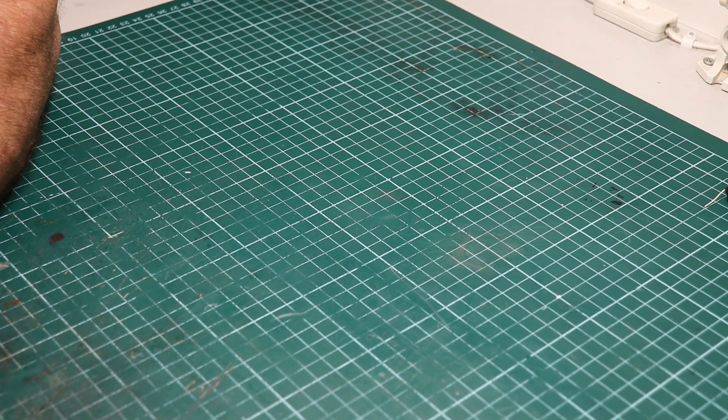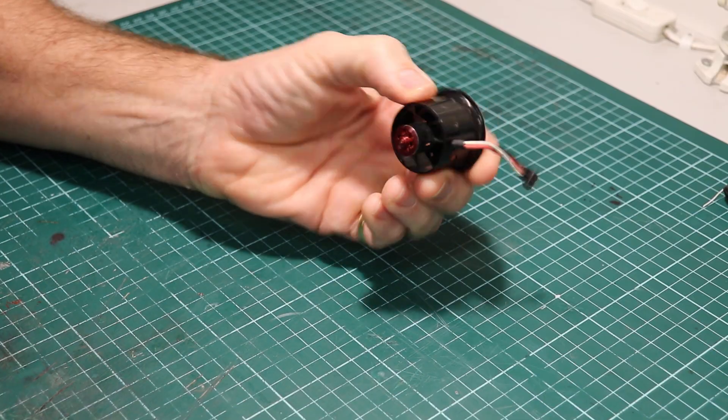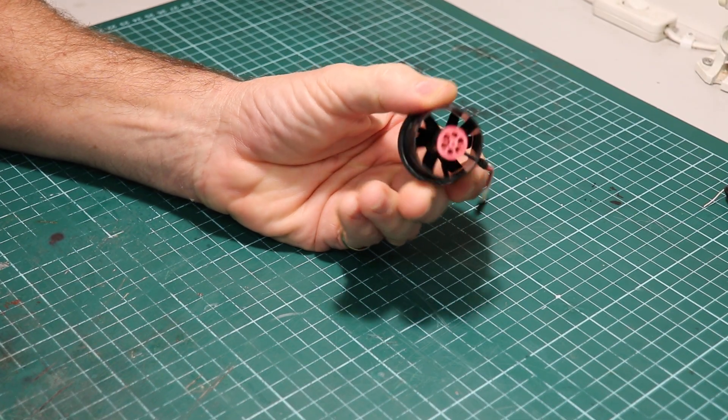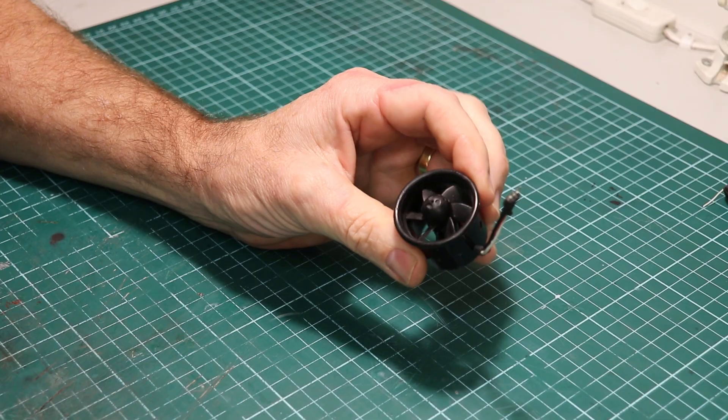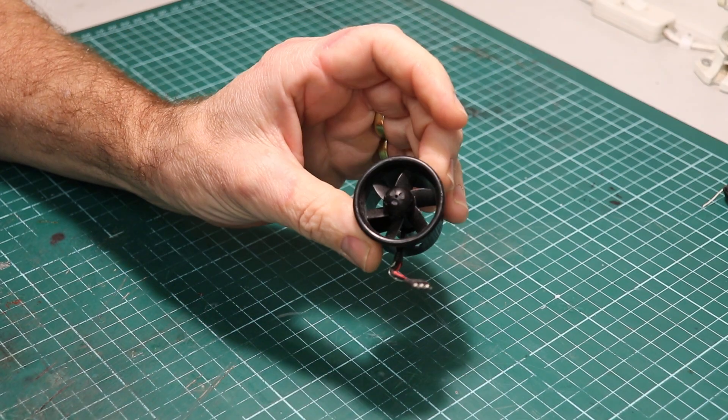Let's have a quick walk through the evolution of micro EDFs. We'll start with the famous GWS 30mm EDF. It came with a little brushed motor and then we started hopping these up with outrunners and inrunners to get more power out of them.